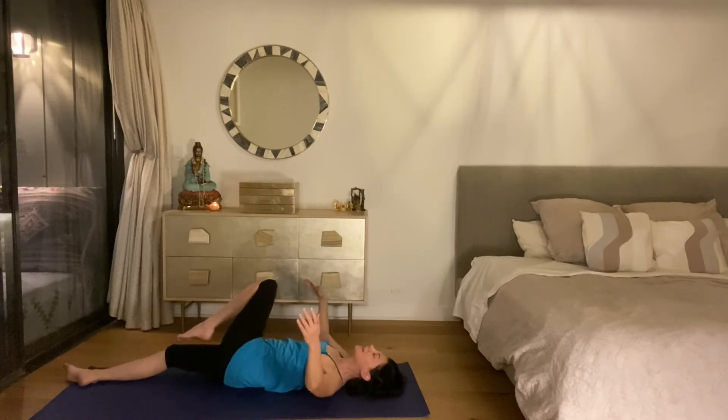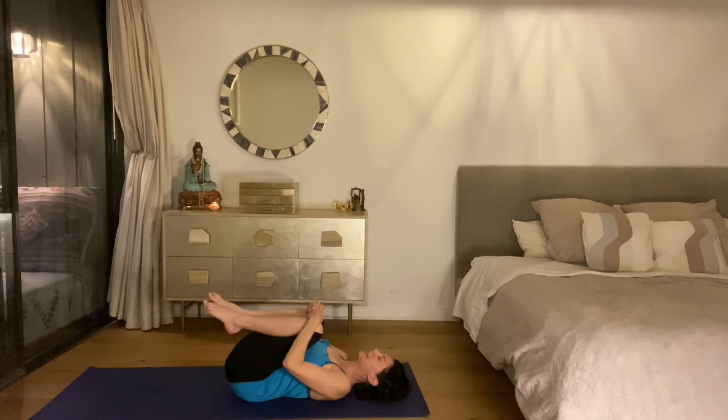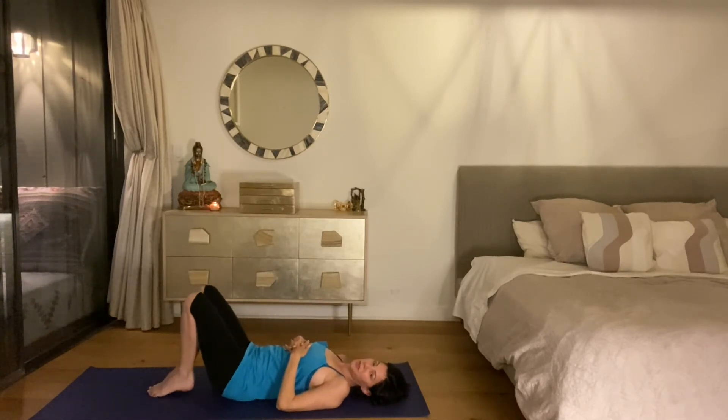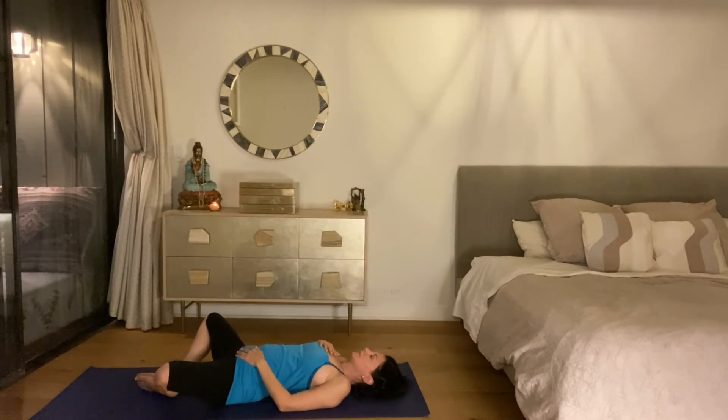Both knees come back into the chest — hug for a minute. Then for the last relaxation pose, bring your feet to the floor and allow the bottoms of the feet to come together. The knees will flop open. Put one hand on the heart and one hand on the low belly. Allow your eyes to close. Allow your breath to slow down. Every time you exhale, relax a little bit more.